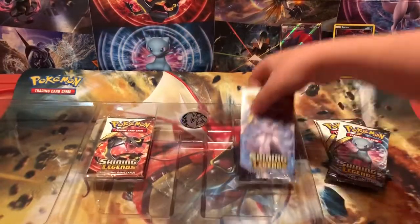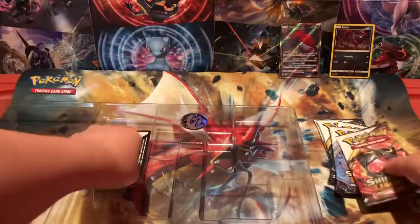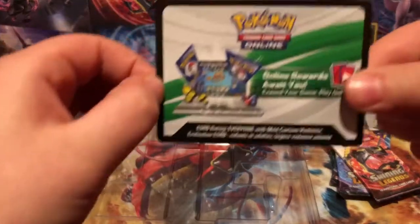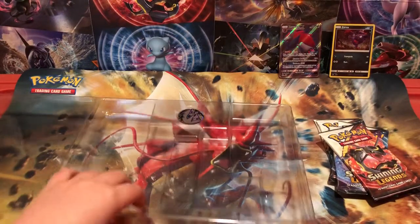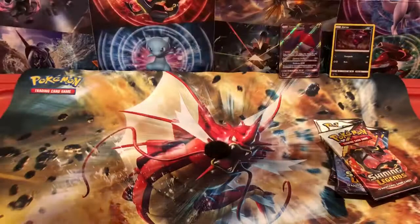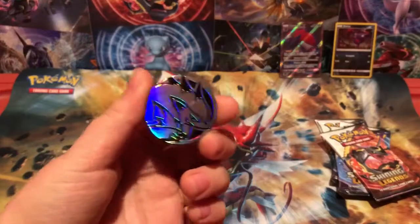And you've got your five packs of Shining Legends. Hopefully we can get a Shining Mew or Genesect, along with our Zoroark that we're hopefully going to pull. Your code card, which I am not going to reveal because I want that for my online thing. Sorry. I'll probably give away a Shining Legends code. And then this is a beautiful coin. I actually think this is a really good deal box in general, so I might be getting another one.